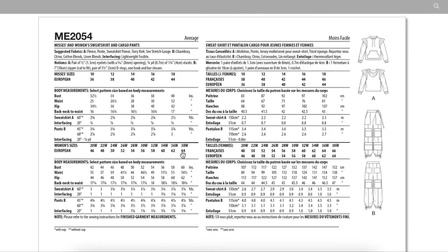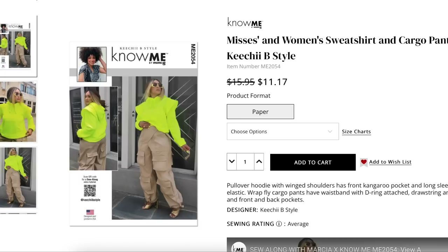They're not going to give us finished garment measurements on this one, but if it were me, I would base it off of the bust and then the waist and/or hip, depending on how much ease is in either one. I use my Fast Fit worksheet every single time to pick my size — I'll have it linked in the description box for you.